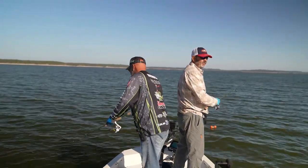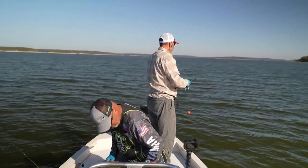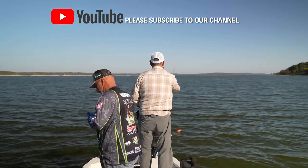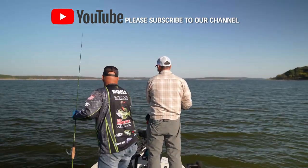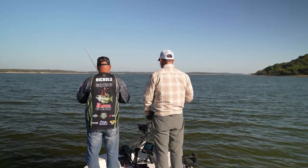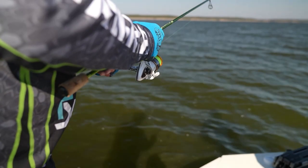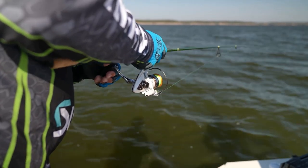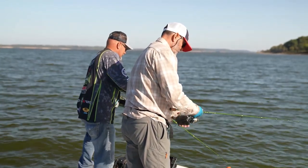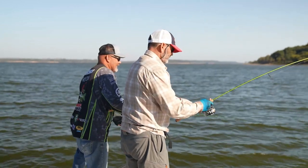We're sitting in about 10 or 11 feet of water right now with a northeast wind today. We're just pitching in here. Are they right on the structure? Yes, sir, right on the structure. Some of them are close to the bottom — anywhere from the bottom to about four feet from the surface. I go all the way to the bottom and then just start picking it up real slow.